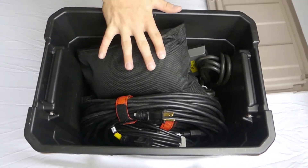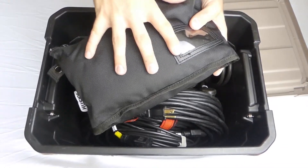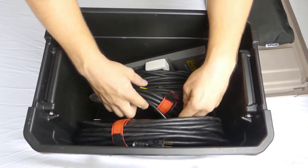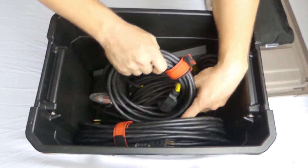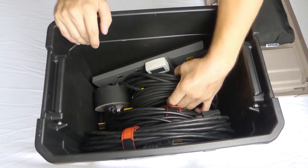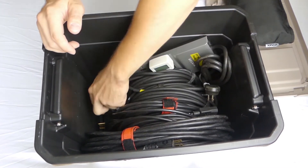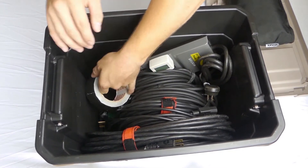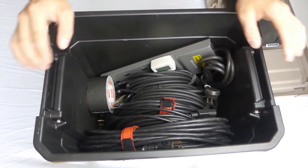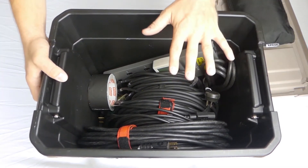First up is the most important grab and go box — my main cable box. This one goes with me to every event because it contains all the essentials to do any sort of gig. I've got a scrim here, a 50-foot extension cord, two 15-foot extension cords, and a couple shorter ones. I have two 25-foot IEC cables — my main power cables for my speakers — four XLR cables, a power strip with a volt meter to make sure my power is sufficient, a roll of gaff tape, one extra power strip, a couple of three-prong to two-prong adapters, and some one-foot jumper cables for tricky wall situations.